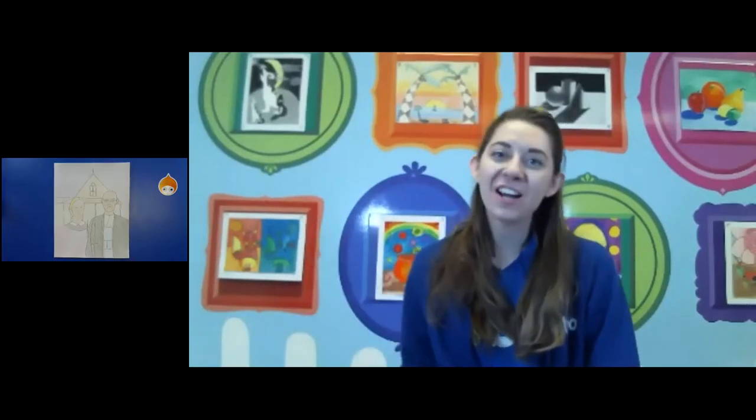Hello again. Miss Jessica here and this is going to be the second half of our video for our Grant Wood project. So last time you drew everything like you see over here on the side, and we did a basic color wash with our watercolors. So today we're going to push our values darker and we're going to use watercolors and color pencils. Please make sure you have those with you today.